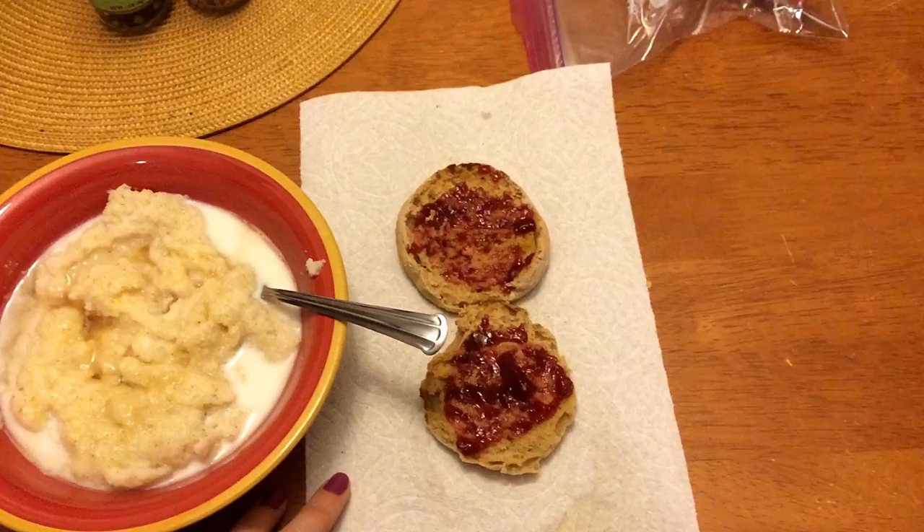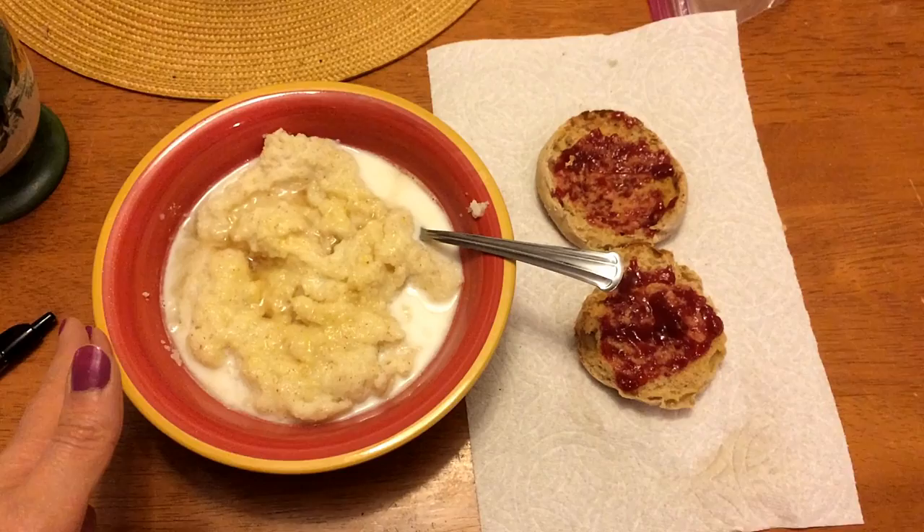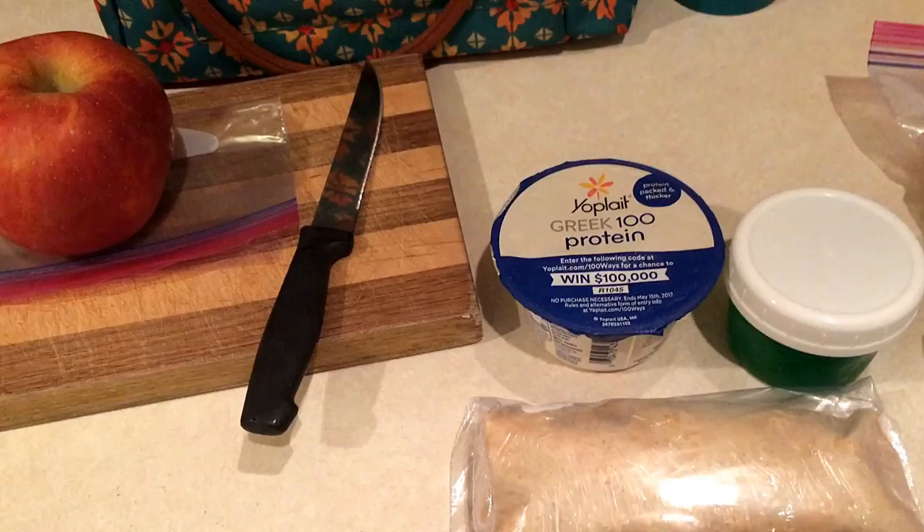Then I have a Thomas English muffin - the light version, which is three Smart Points or Simply Filling. There's some spray butter and red raspberry preserves, and spray butter on the cream of wheat too, so it's 100% Simply Filling. If you're counting Smart Points it's going to be about eight Smart Points.